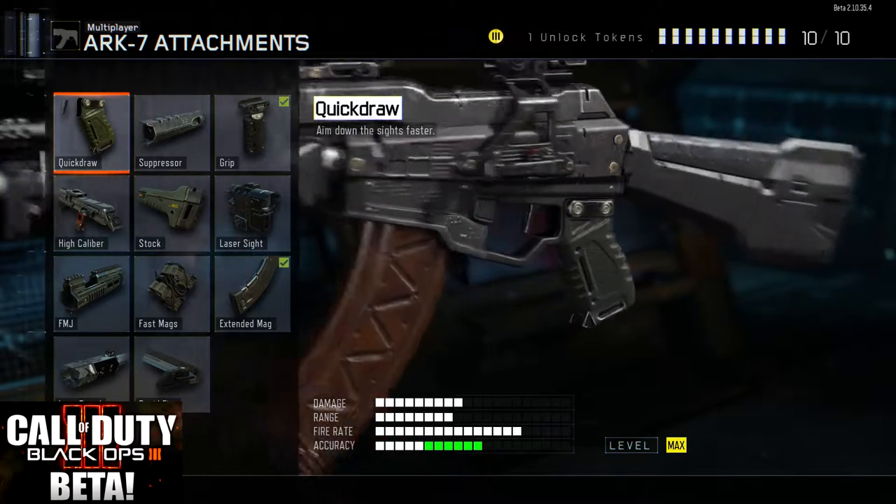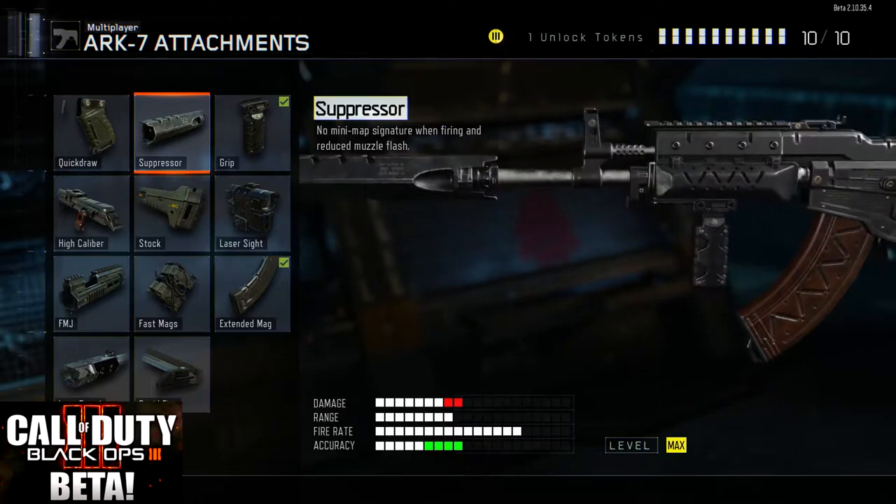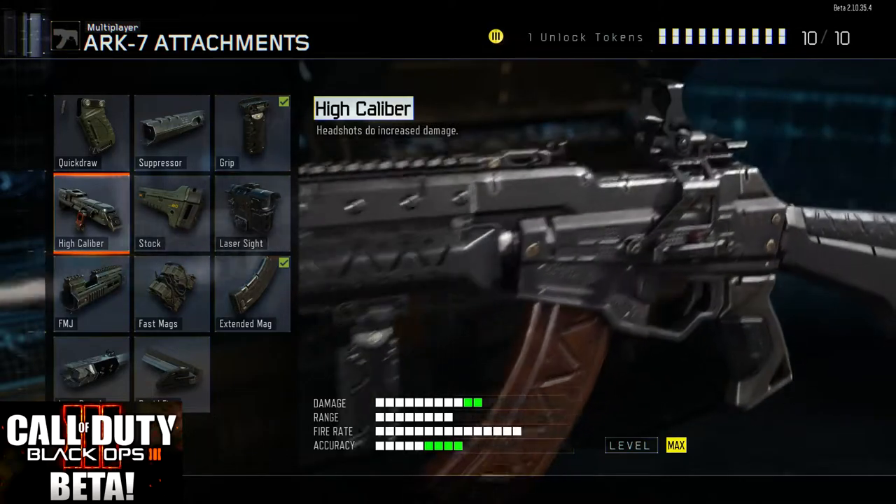Either way, we're going to take a look at the attachments now. You can see the quick draw makes it so you aim down the sights faster. The suppressor silences you so you don't appear on the mini-map. And the grip itself actually makes it so that your gun isn't all over the place with recoil — definitely a must for this gun because it has huge kick.